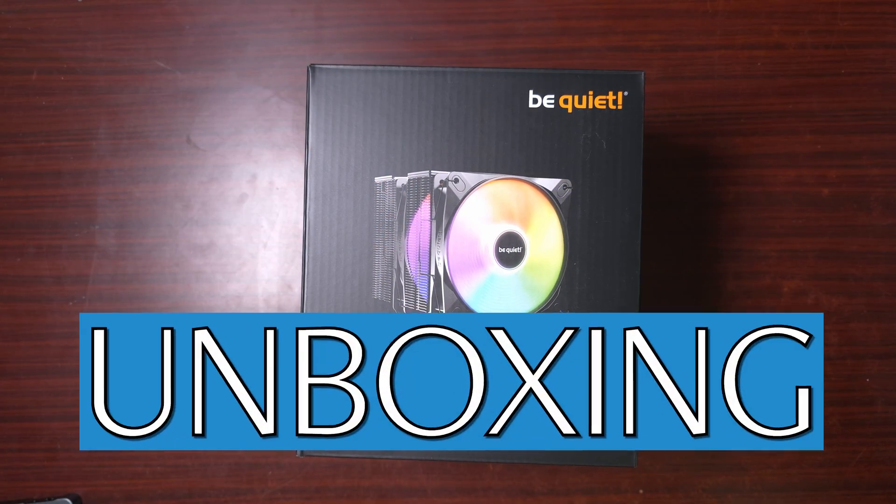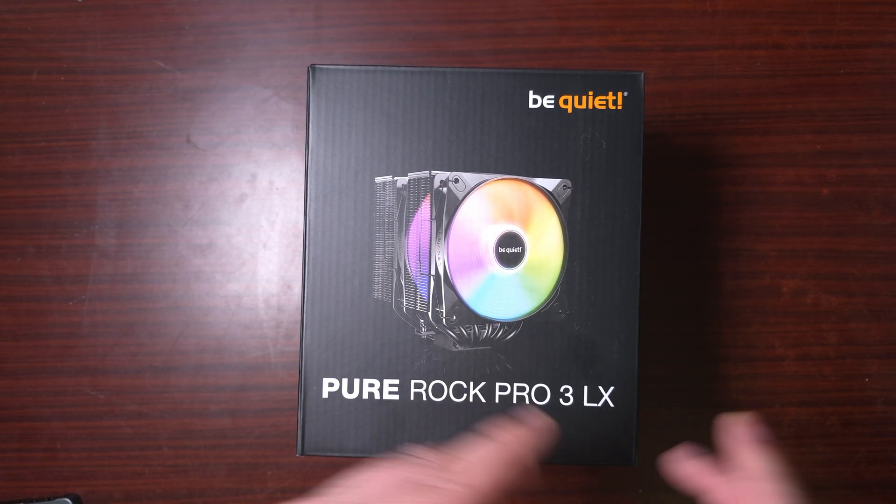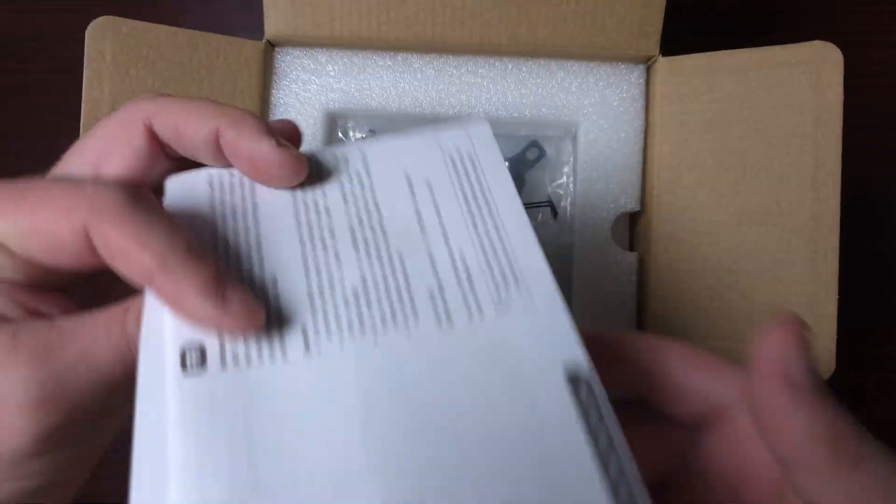So this is the be quiet Pure Rock Pro 3 LX. Let's see what's actually inside the box — what accessories come with it, and so forth. First of all, it does come with a warranty.